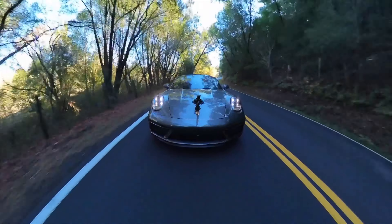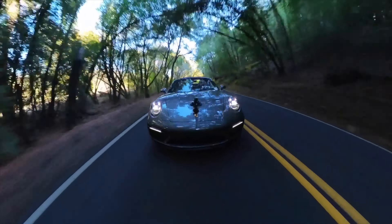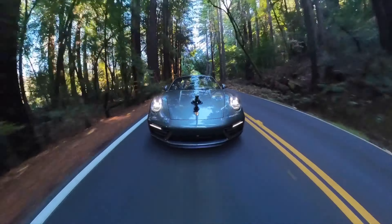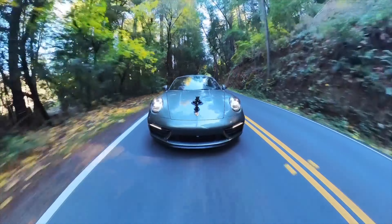It sounds incredible with the top down — you can really pick up the exhaust. A buddy of mine has a 997 Turbo and that thing is all intake sound, like a really loud vacuum cleaner. This has a little bit of both — it has the exhaust and that intake sound.